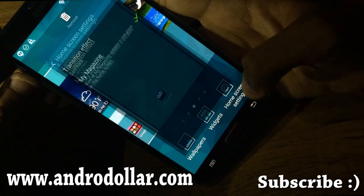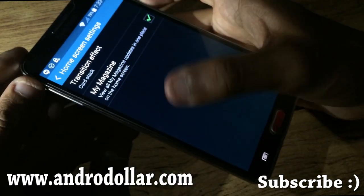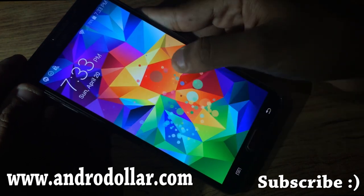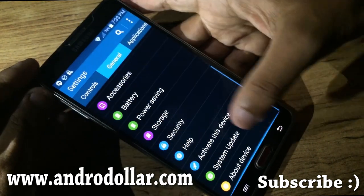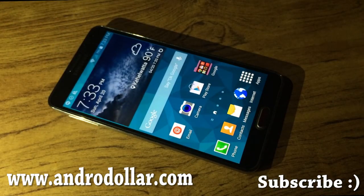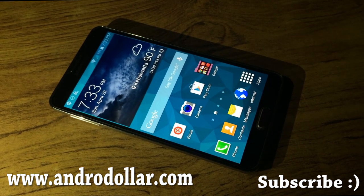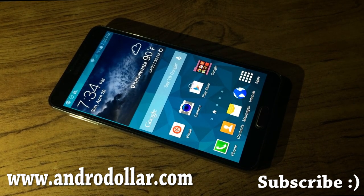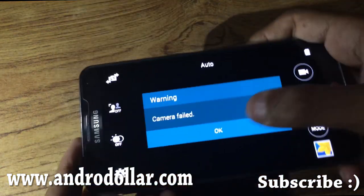Let's check the home screen settings — you can see My Magazine. Let's check out the lock screen. As you can see, the new lock screen is also enabled. If you have a Samsung Galaxy Note 3 SM-N9005, you can follow this tutorial and install the ported Galaxy S5 ROM. The only drawback so far is the camera not working.